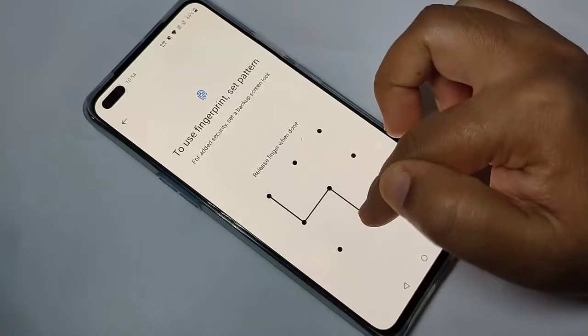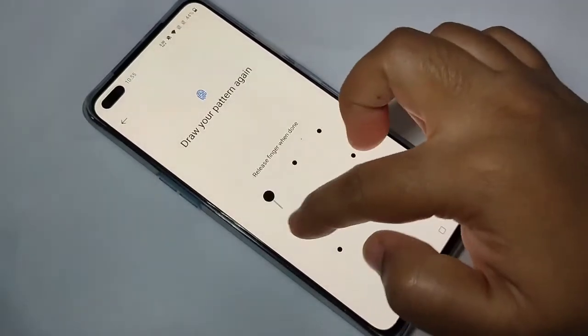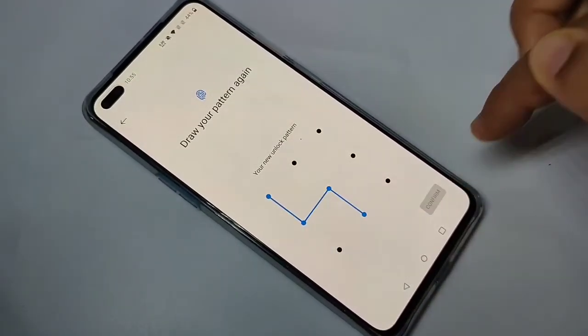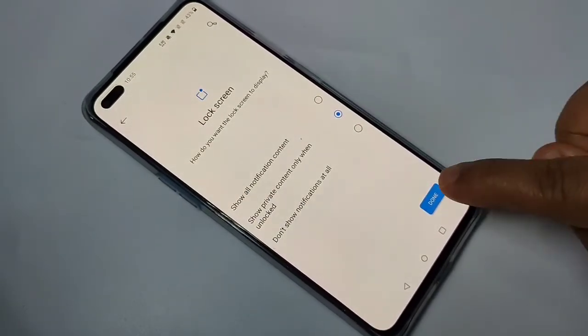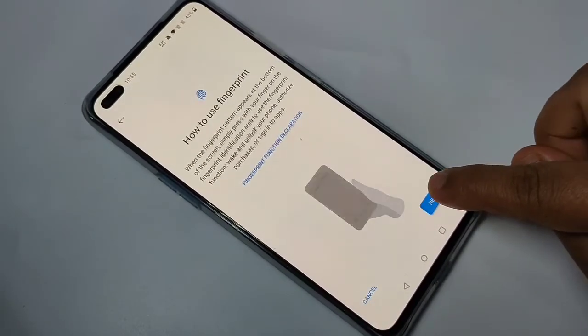Then draw the pattern. Tap on Next. Then confirm the pattern. Then select any one from this list. Tap on Done. Tap on Next.